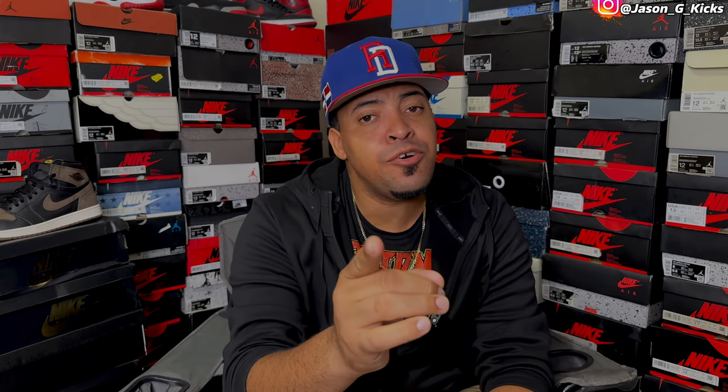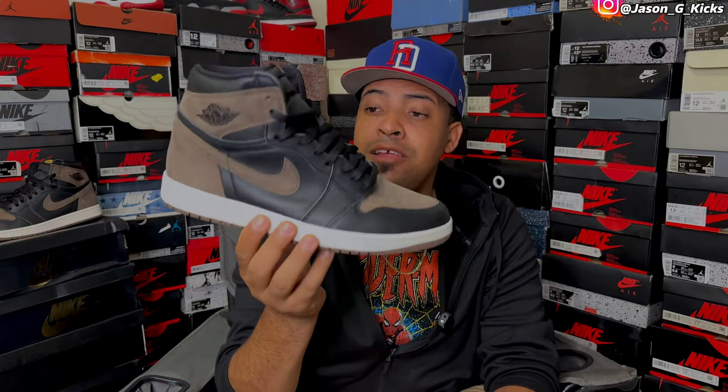Hey, what up people? This is your boy Jason G., Kicks into the Weird, back with another video. And for today's video, guys, I have a real versus fake on the Jordan 1 Palomino.